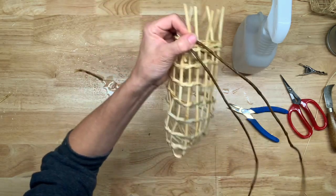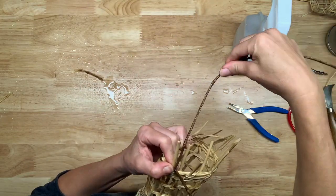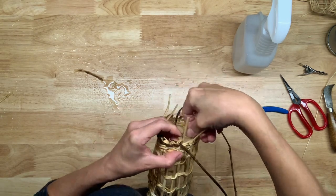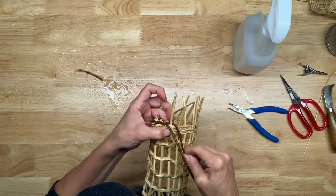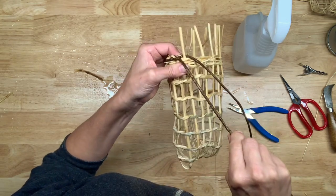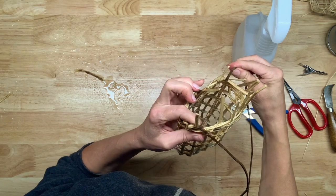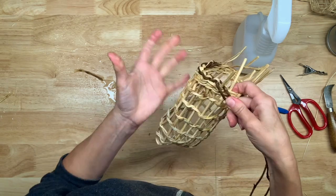You've got your long weavers here, and you want to take your bottom one, take it to the inside of the basket, fold your spoke down, and take the stitch back out in between the next two spokes. I'll just do that again: take your bottom weaver, take it over the top to the inside - you can see it's the top view there - and go quite snug and quite tight.